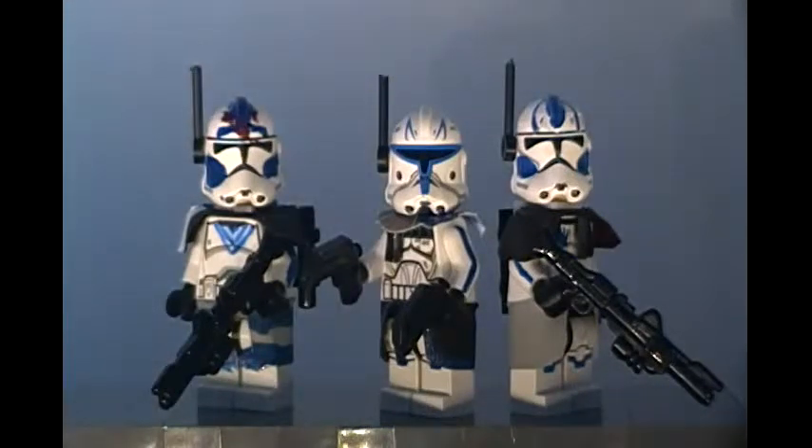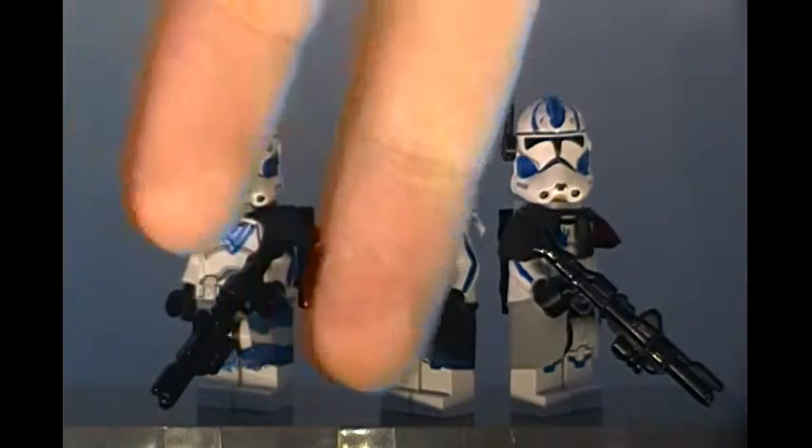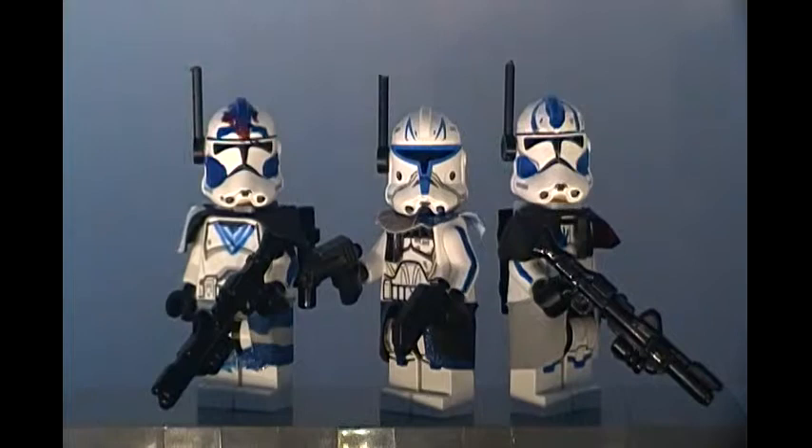What's up guys, Daryl Production Studios here and today I'm back with another custom minifigure showcase. Today I have three members of the 501st: my Captain Rex, my Echo, and my second version of Fives. So without any further ado, let's get into it.